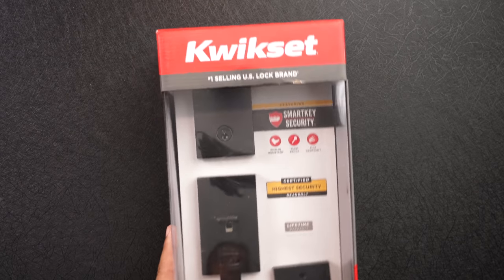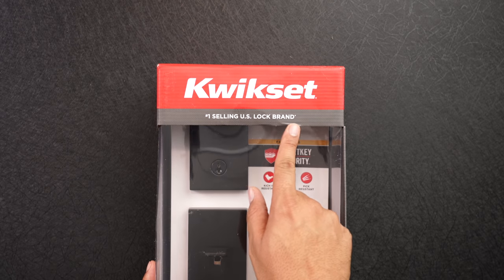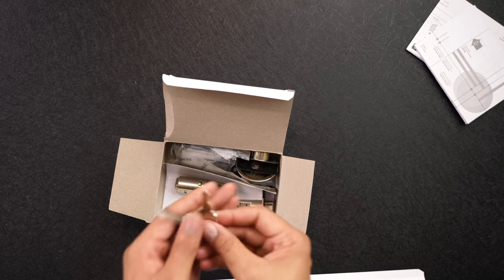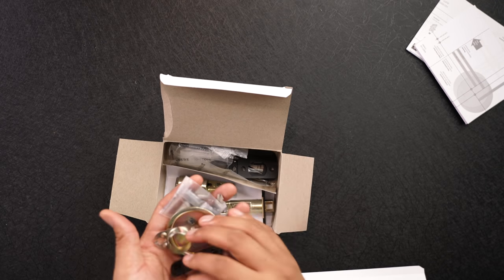What is nice about this lock compared to other smart locks on the market is that this is made by a lock company, not a tech company. With that being said, it has a set of standard keys just in case your battery dies or you want to use your normal lock for whatever reason. It also has a rekey set that is special to Kwikset, so you can always rekey if you need to.